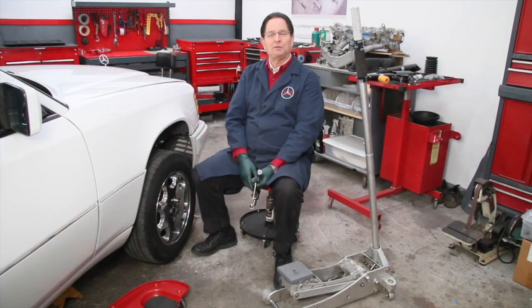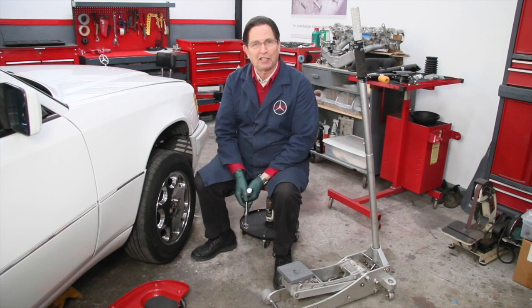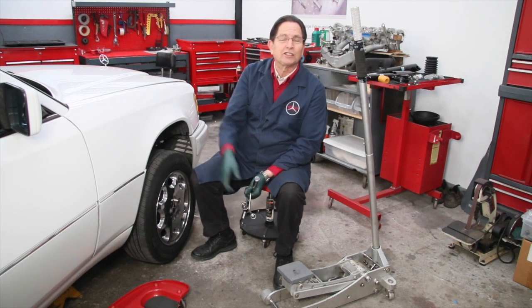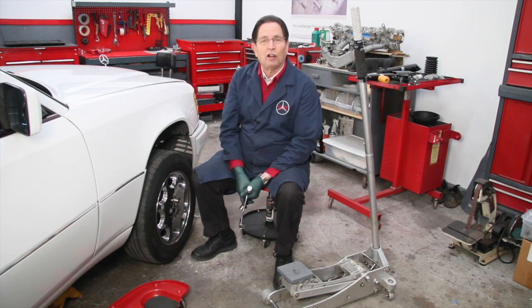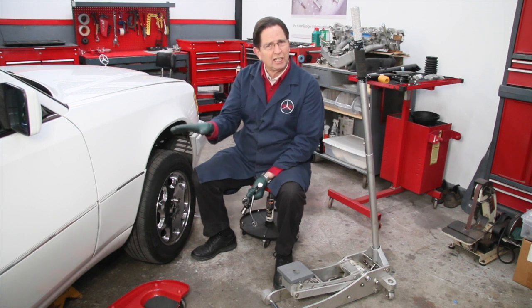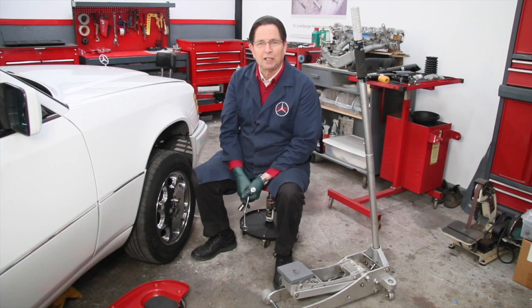I hope you found those tips helpful and I hope you always think safety when you're working on your own Mercedes-Benz. Later on, I'm going to go back to the rear end and replace the rear shocks, and when I do that, I'll show you some tips for jacking up and supporting the rear, which is a little bit different from the front, even though you're going to use the same safety precautions.